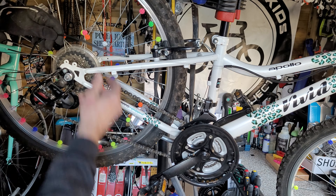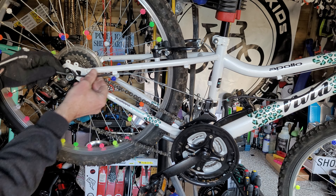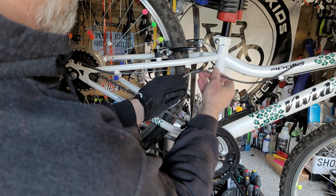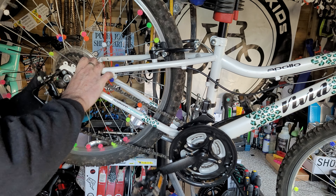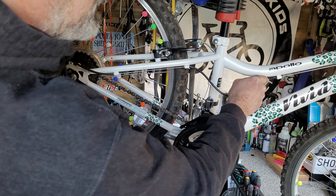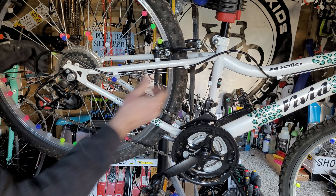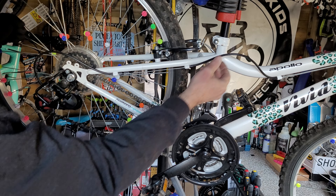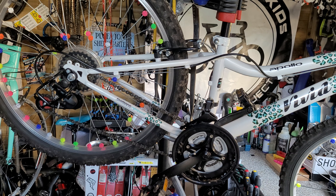So once you've done that, you can pop the cables back into the housing. You'll need to push that rear mech into the bike again to get enough slack. Pop all the housing back in, double check it's all in place, and everything should be a lot smoother and slicker with the shifting.